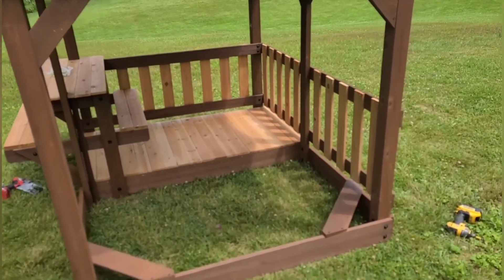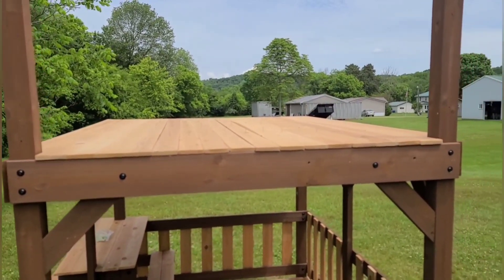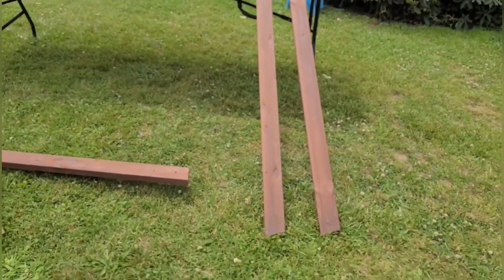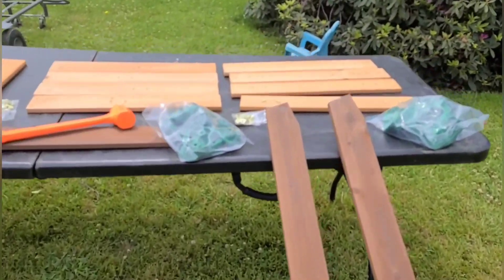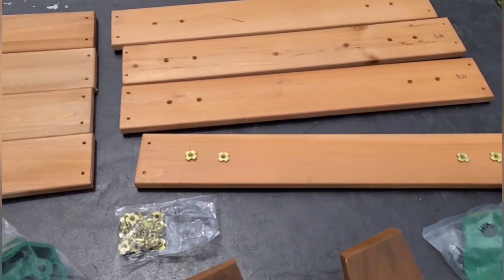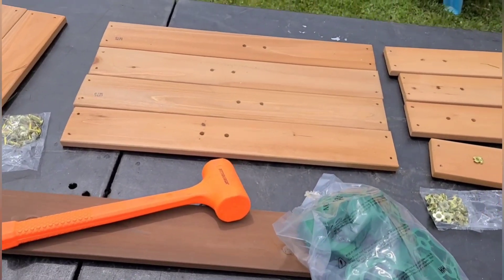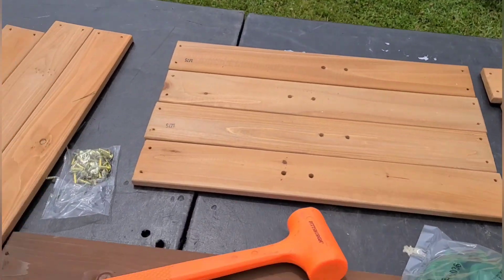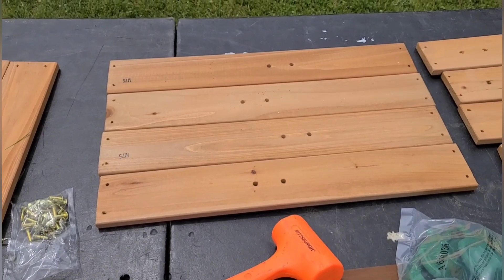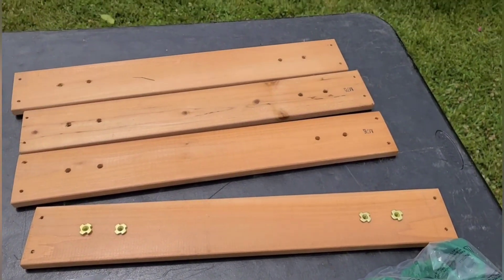Now we're going to the rock climber. I got the rocks and the baby t-nuts - quarter t-nuts - and we're going to beat these in with your mallet. Beat all your t-nuts in. These are blanks - M74 blanks, M75s with one hole, and M76 is the two-hole version. Make sure you rotate them correctly.